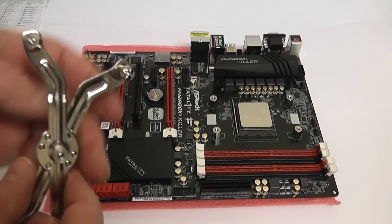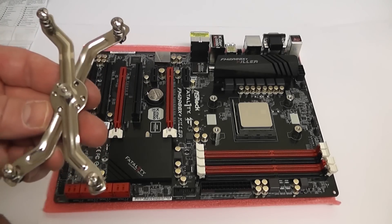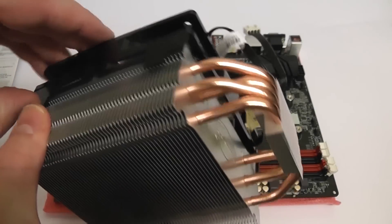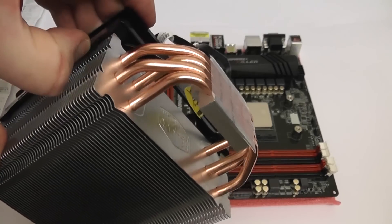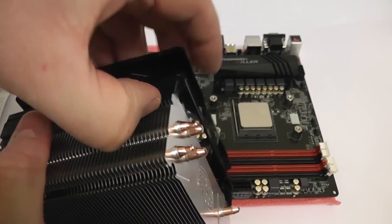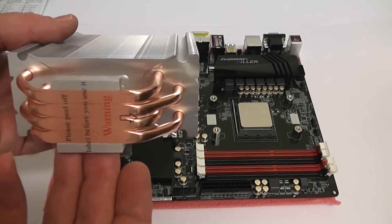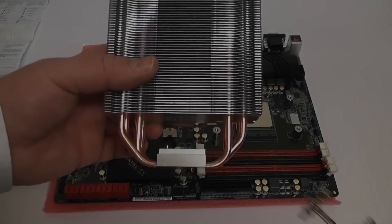You've got your bracket here — you need to look at the manual and it will tell you where to set the bracket. There are little tiny holes that you need to adjust it to. Now we're going to quickly remove the fan from the heatsink so we can tighten it up. It just clips off — pull the four clips and it should be released, leaving just the heatsink itself.